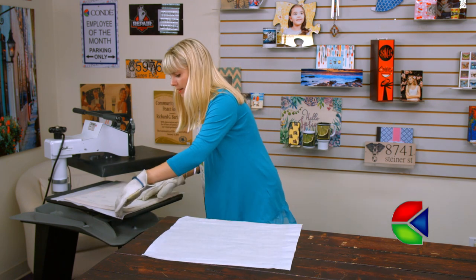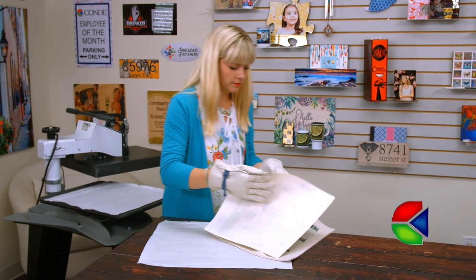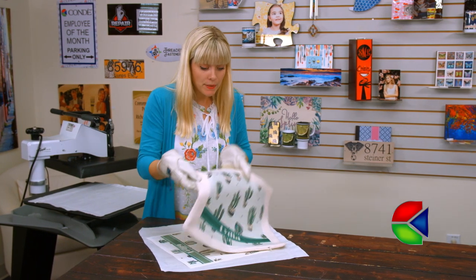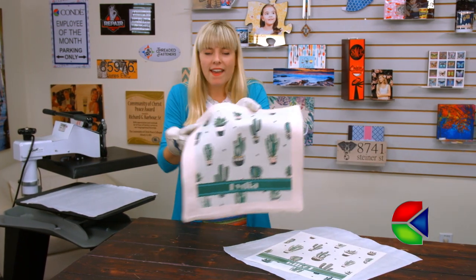Oh my goodness, those colors look phenomenal! I'm going to leave it right here so it can cool off and then I'll take a look at the final product.